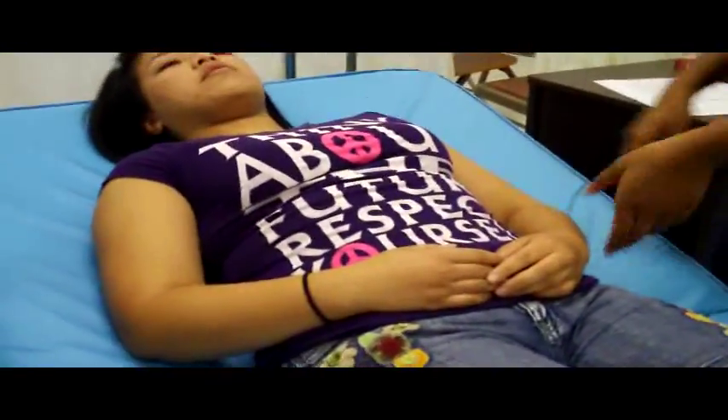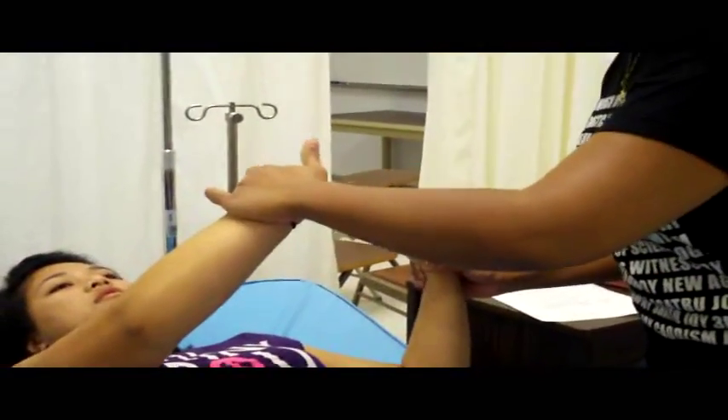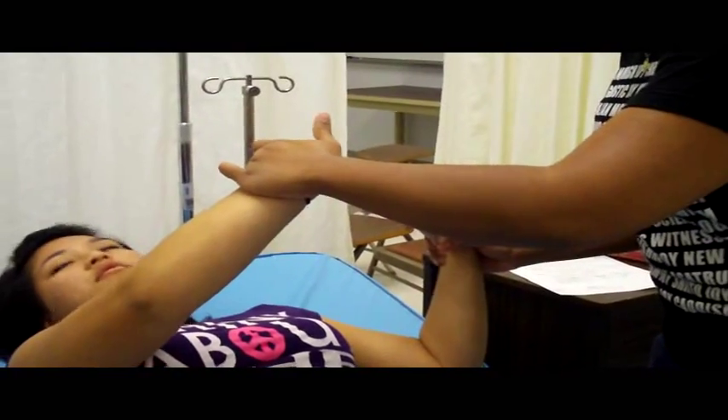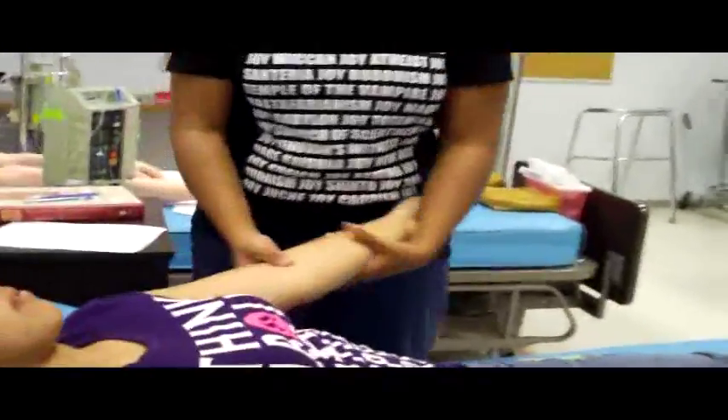Wrist cap refill. Then I want to feel for each of the pulses and check for symmetry — making sure one side is not faster than the other. Let's try the other side. Usually the ulnar and brachial ones are palpable.